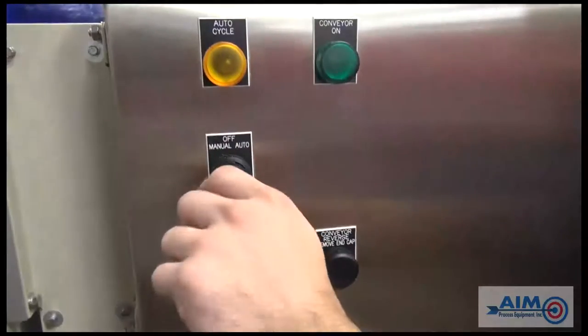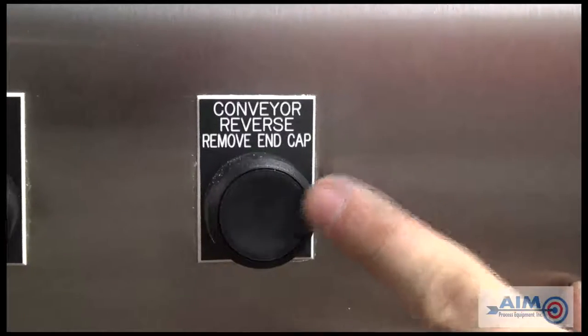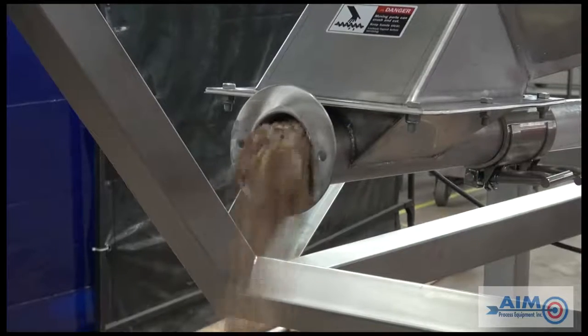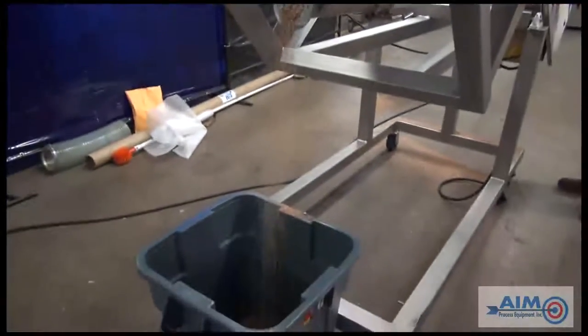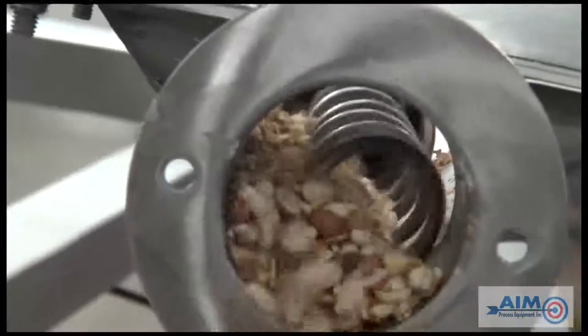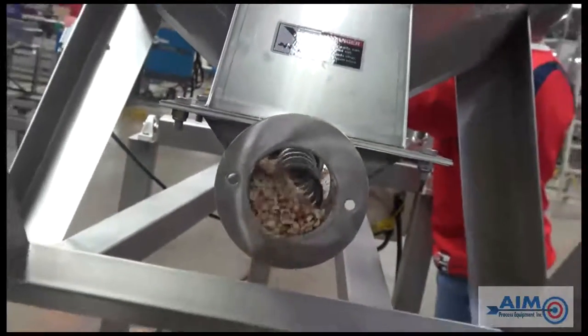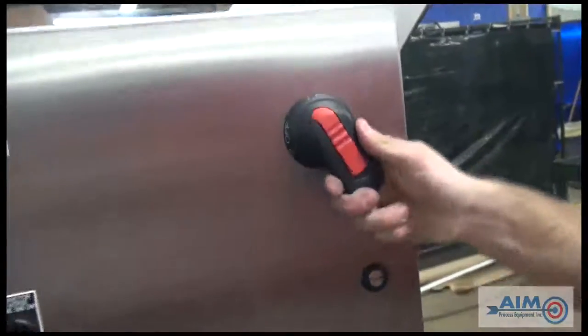Stand clear, turn on the conveyor, and press the conveyor reverse. With the tote under the end of the back of the conveyor, the reverse feature will empty the remaining product from the bottom of the conveyor. Place the conveyor in the off position.